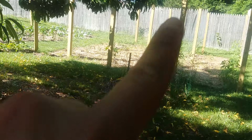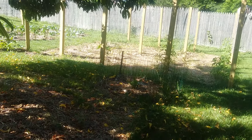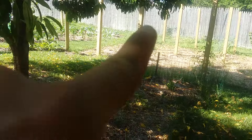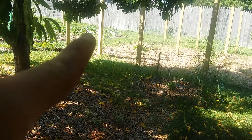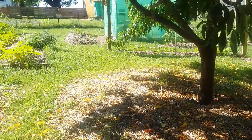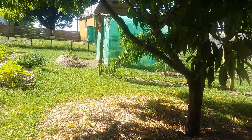Got the tomatoes, put in all the posts over here and made a trellis. Over here we got cabbage and green peppers. Got the greenhouse.